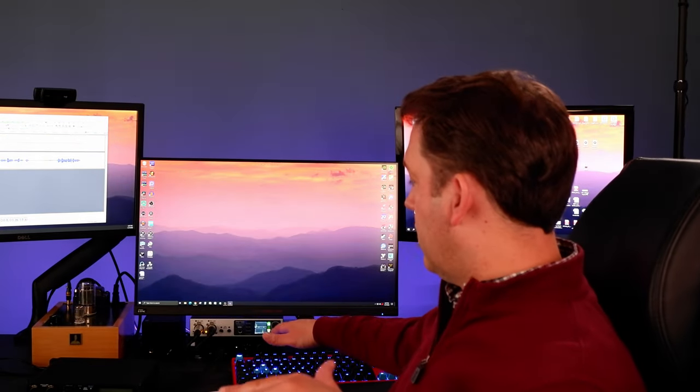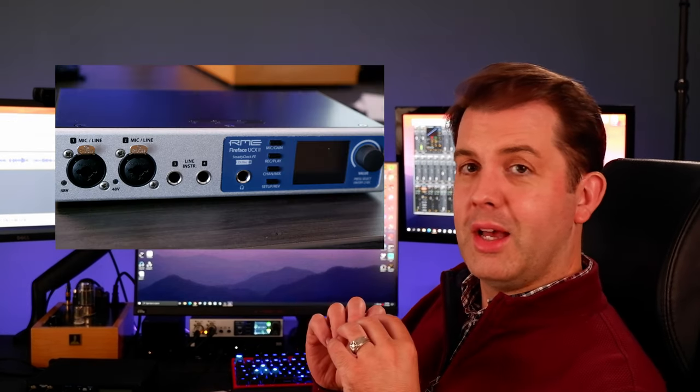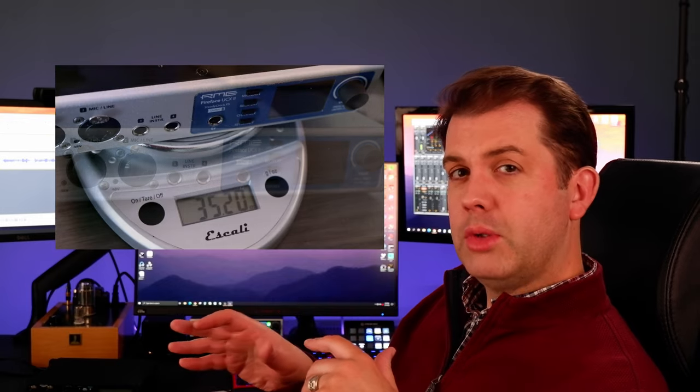Now let's look at build quality on the RME UCX2. I'll throw images up but didn't pull it out and disconnect everything. It's a little bit smaller, and the enclosure itself is smaller. Everything is very nicely precise German engineering — very exact and precise on it. The unit is a lot lighter than the Motu.